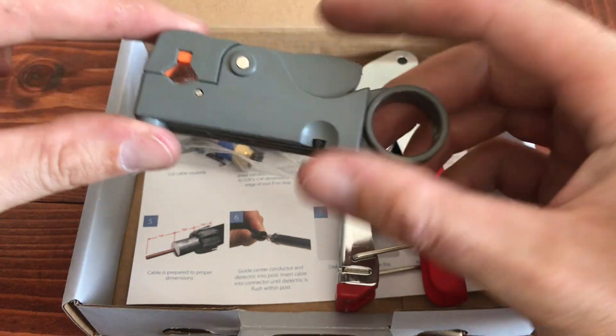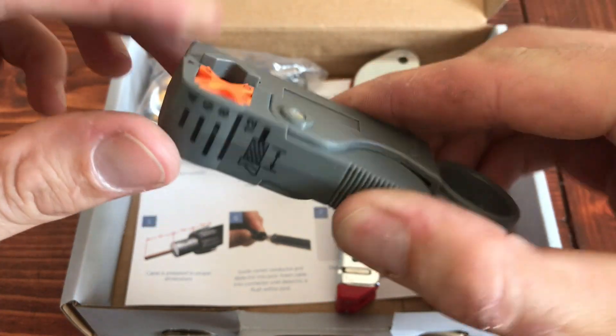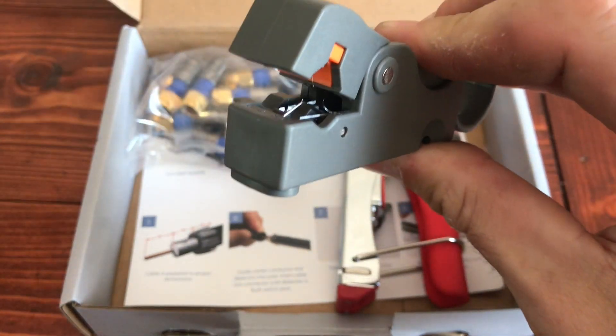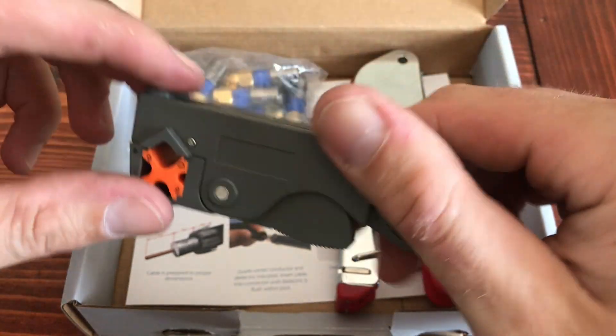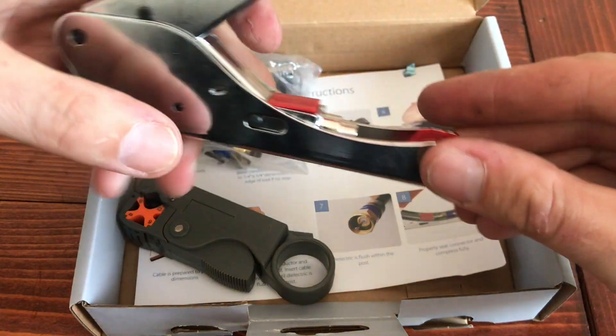This first tool is going to be what you would use to cut the cable. You can open it up — it's got two blades in there. Basically what you'll do is clamp that down over the cable, and the two blades will cut into the sheathing. You'll be able to spin it around and trim it, and then you've got your compression toolkit.